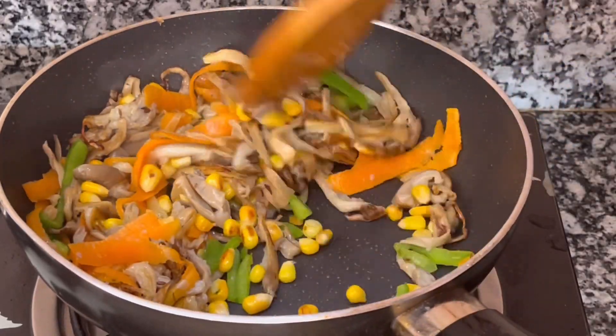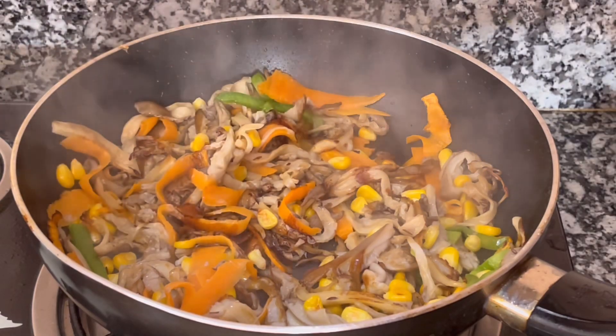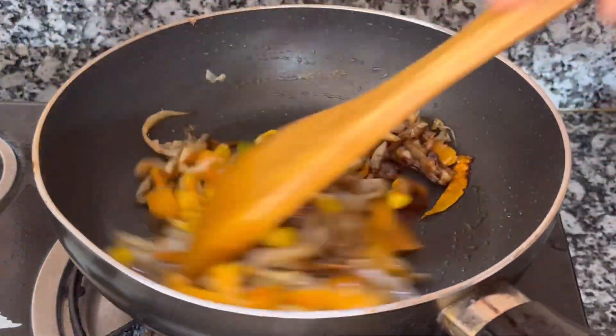I have a little bit of salt. Then I have a little bit of soya sauce. I will add some soy sauce in the pan and mix it with soy sauce and vinegar and vegetables.